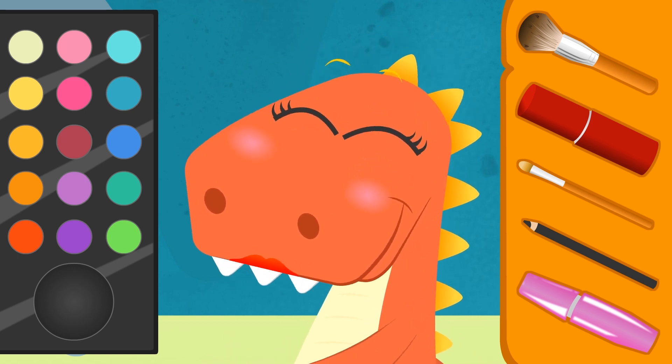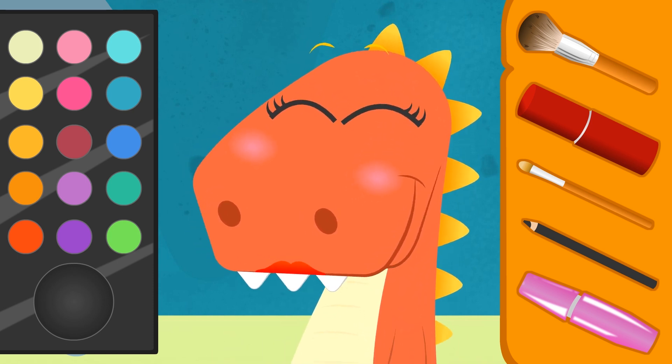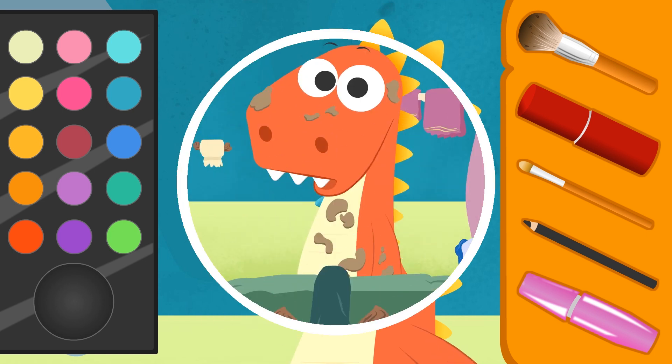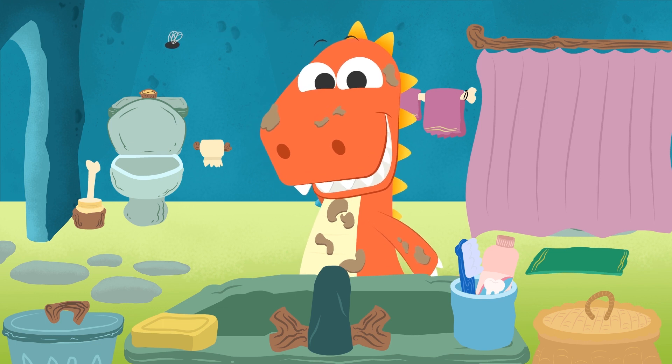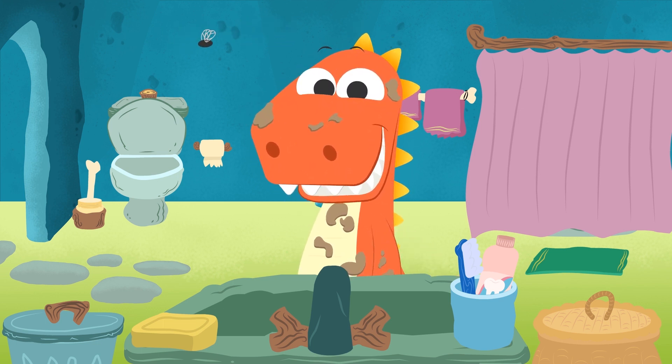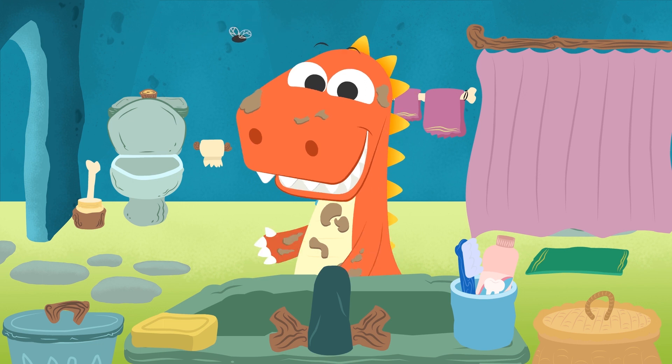And you guys, what colors would you choose to make up your faces? Let us know in the comments — we can't wait to find out! Eddy, the lipstick is not for eating! What a mess! See you on our next video! You're so dirty — I think we have to give you a bath! Come on then, Eddy! Let's go to the bathroom so we can start!